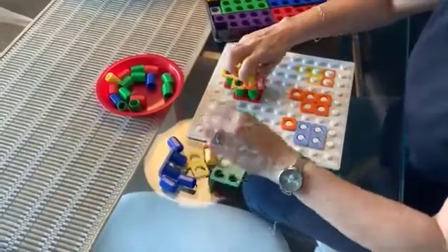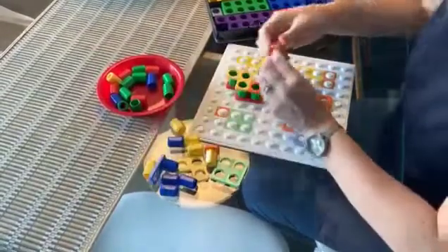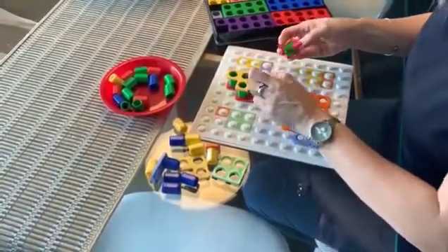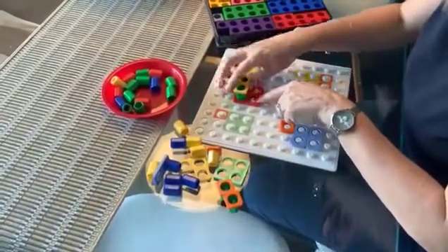Take that layer off, and then we're back to the bottom layer. I can separate these — which is 5 take away... let's take a 1 and a 1 this time, which leaves us with 3. So 5 take away 2 leaves 3.